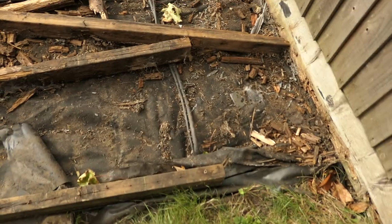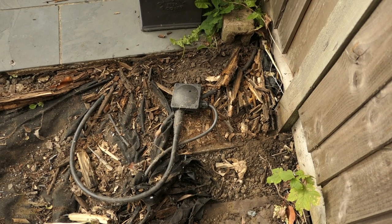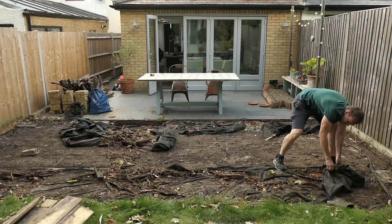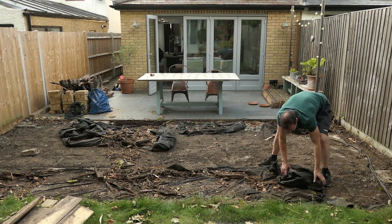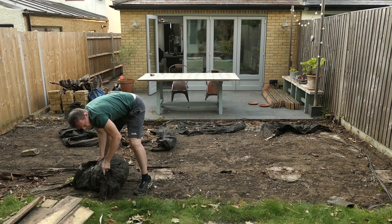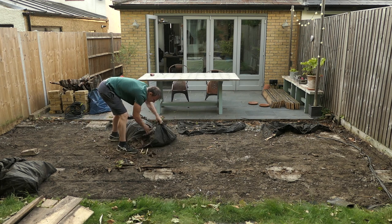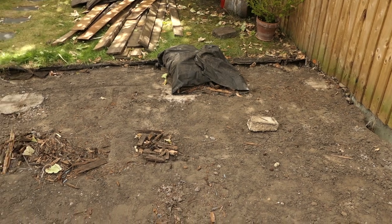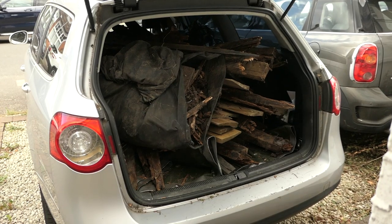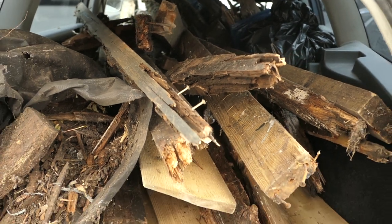This is the armoured cable that runs to my shed for the power. I'm going to have to re-bury that and I need to work out what to do with this junction box. I've managed to get it all into my car. It's a bit of a squeeze though and I think I need to give my car a good clean afterwards.